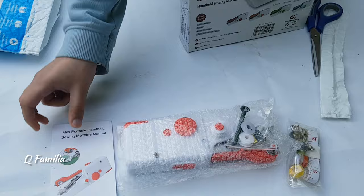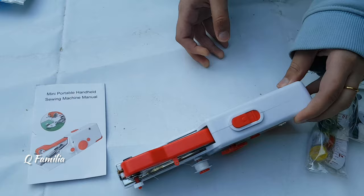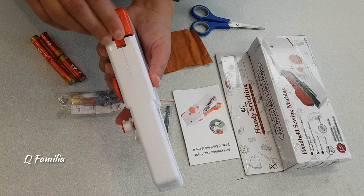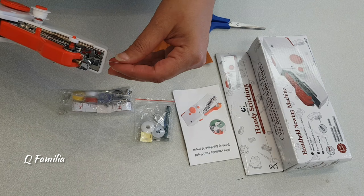When we opened the machine it was ready for use — the bobbin was in its place and the needle was already attached. The machine looks kind of like a stapler. We had to add four double-A batteries, which didn't come in the package so we used our own. Before sewing, you have to make sure the thread is on top and not stuck on the bottom.